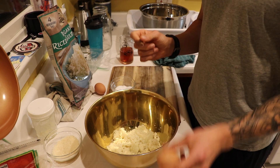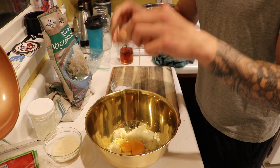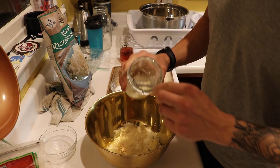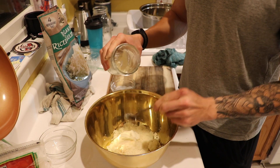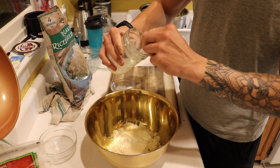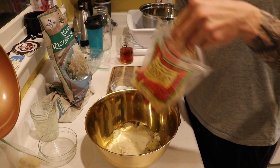Alright, so next we're going to crack in two eggs. About a half ounce of parmesan cheese, freshly grated of course. One ounce of kefir cheese. I make my own kefir, so I'm able to actually make my own kefir cheese, but if you don't have this, you can add a goat's cheese instead.